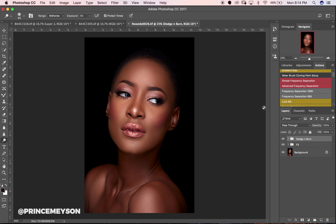Dodging and burning is essentially enhancing your highlights and shadows so your image looks way better — you dodge your shadows and you burn your highlights. In makeup terms it's more like contouring and highlighting, giving more shape to the face. If you understand lighting, you need to know where the light is falling on your subject — that helps you know where to dodge and where to burn.